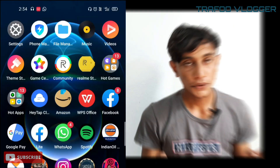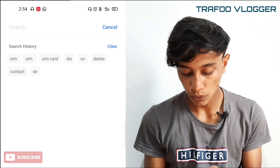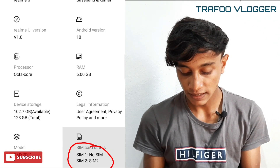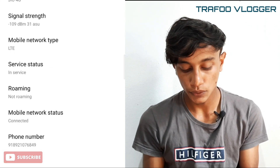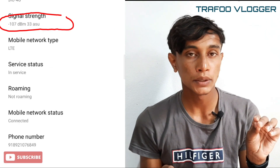That's simple. If you want to click on the settings, click on the option. If you want to click on the option, you can select signal strength. There is a DBM method.